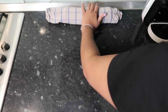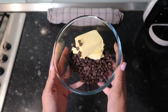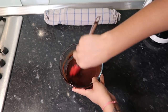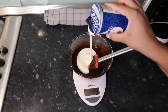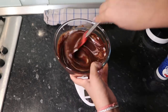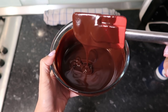Now make the ganache: put 200 grams of dark chocolate chips and some butter in the microwave for about a minute and 30 seconds until you get a nice liquid consistency, then mix well. Add just over 100 grams of double cream and mix through. The cream balances out the bitterness and creates a lovely ganache. Set this aside to cool.